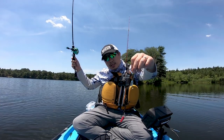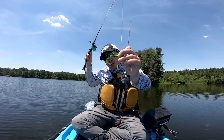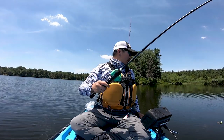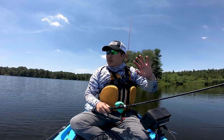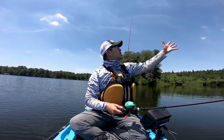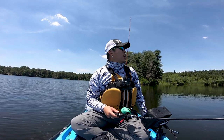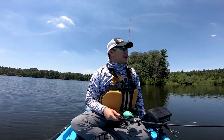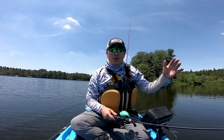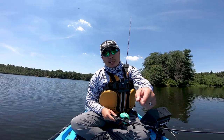Alright guys, I'm gonna put on the same BioBait grub again, but this time I'll do a one-eighth ounce jig head with the underspin. The water here is crystal clear, so I want to make sure that those fish can see it from far away with this bright sun, so they'll start chasing. There's gotta be some fish somewhere here — the water's so deep. Hopefully this underspin will do it along with the BioBaits, let's go.